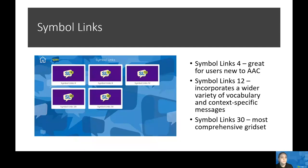With Symbol Links 8, this features eight cells per page and supports language functions including making requests, providing personal information, greeting others, and asking questions. Moving to Symbol Links 12, this builds upon previous levels and incorporates an even wider variety of vocabulary categories and context-specific messages. Symbol Links 20 provides ongoing support for those learning to combine words into phrases, with categorically organized vocabulary, quick fire phrases right on the main page, and a keyboard for spelling and literacy support.